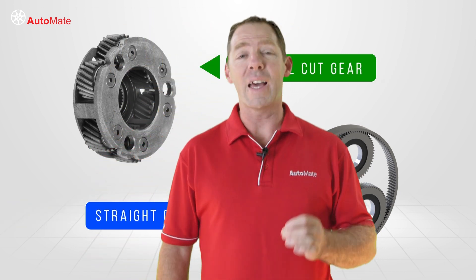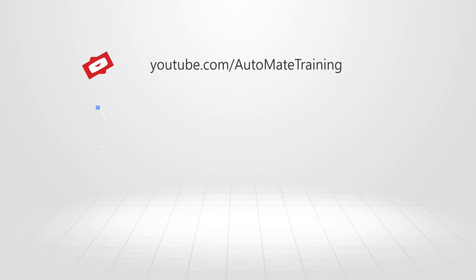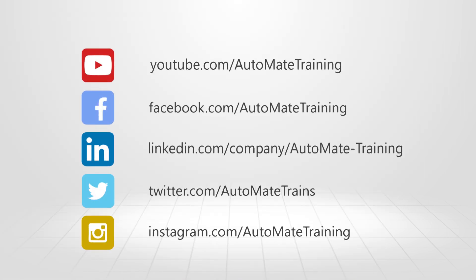To find out more and access the most advanced technical training available, visit our website and unlock your automated potential today.